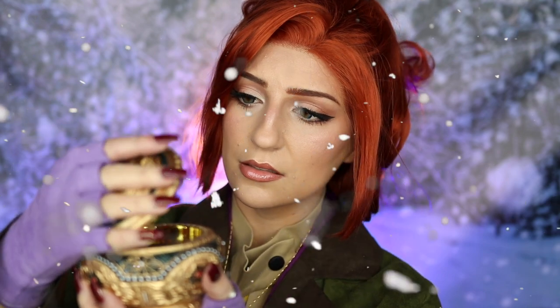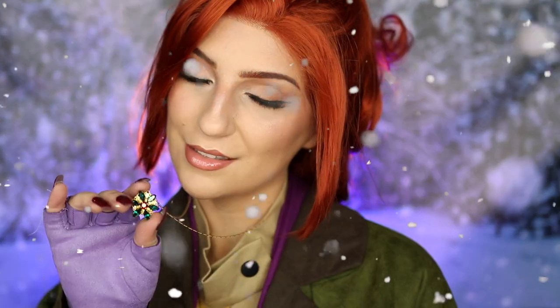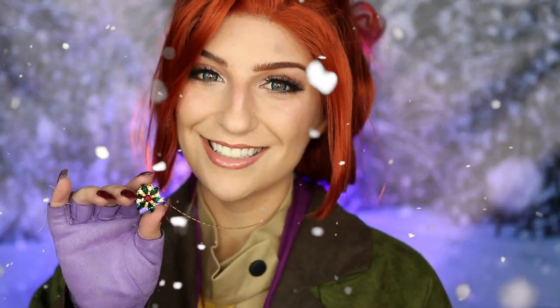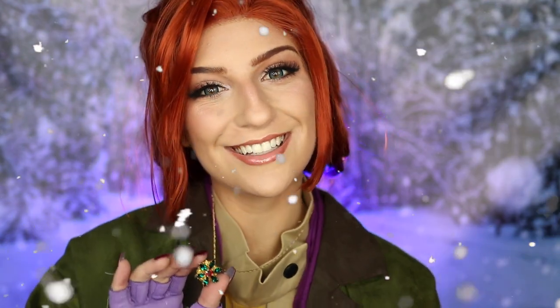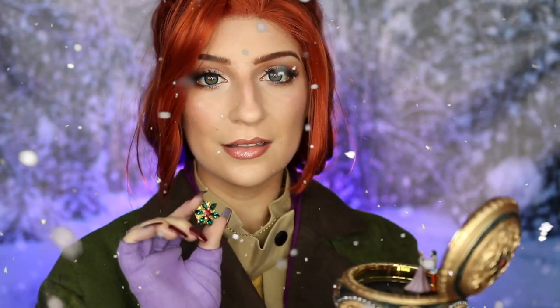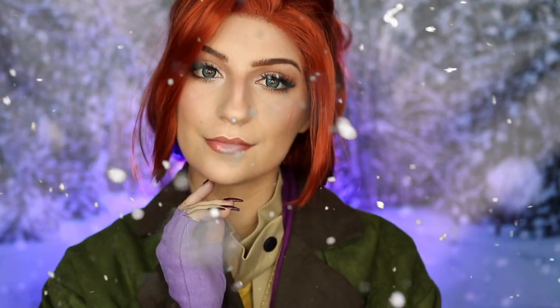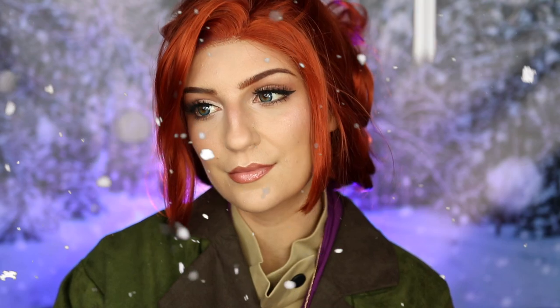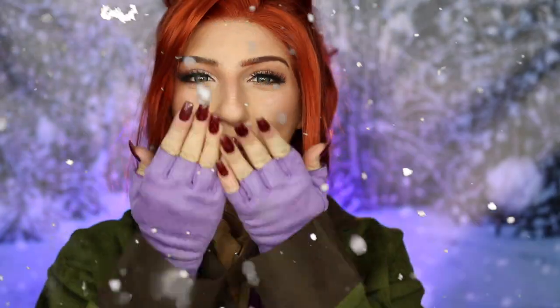And that is my completed Anastasia makeup look. Thank you guys so much for watching — I really hope you enjoyed it. Leave a comment below with what you'd like to see next. Give this video a thumbs up if you enjoyed it and subscribe if you want to see more. Also please consider supporting me on Patreon — you can support me for as little as a dollar a month and receive exclusive behind-the-scenes sneak peeks of upcoming looks. Thank you so much for all of your support and I'll see you in the next one. Bye!